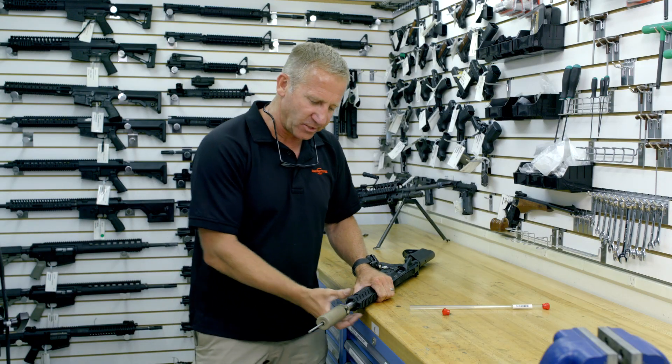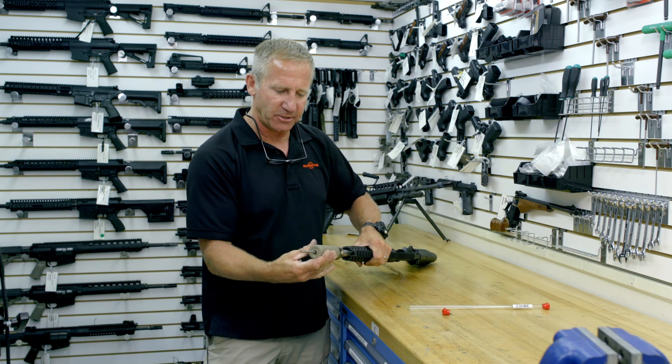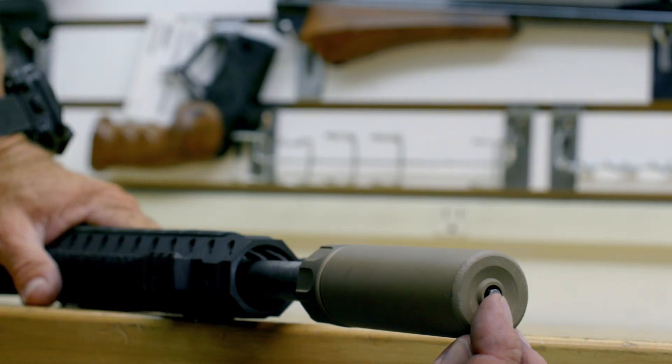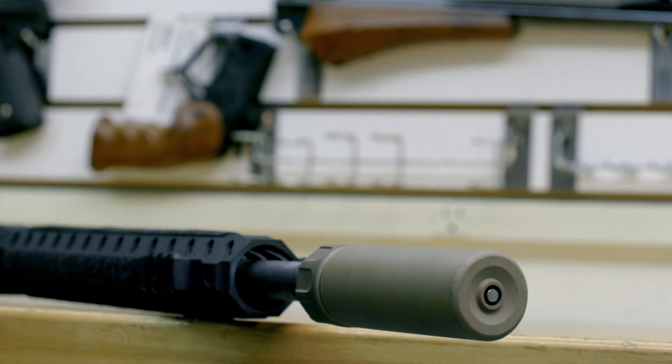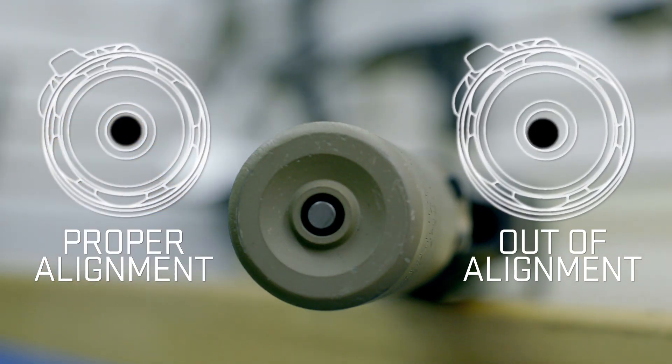You can't get a lock ring too tight by hand. Essentially what you're looking for is just that the suppressor doesn't have any free movement. Take your rod, push it even with the bore of the suppressor. Get a visual that your rod's within the middle one-third of the suppressor bore and you're fine.